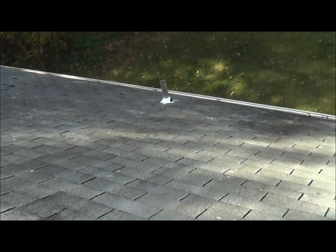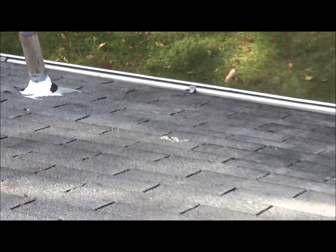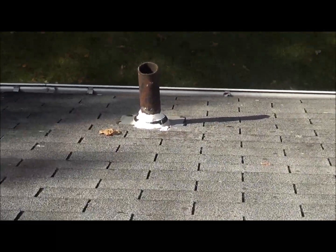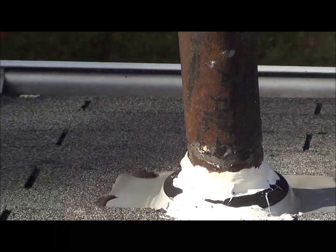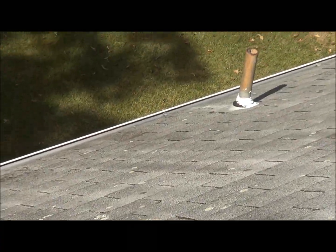There are three pipe collars in the back. Somebody came up here and caulked and made a mess of everything. The one in the center, looking from the back, and the one on the far left from the back.